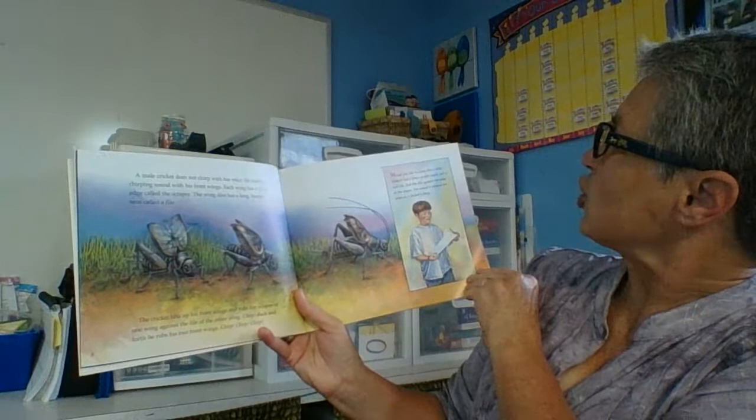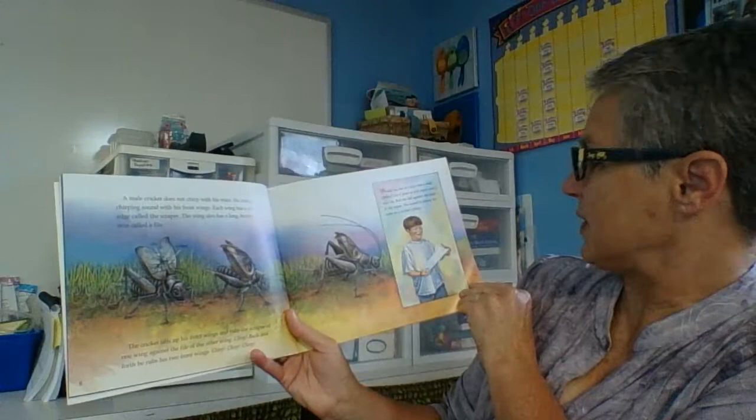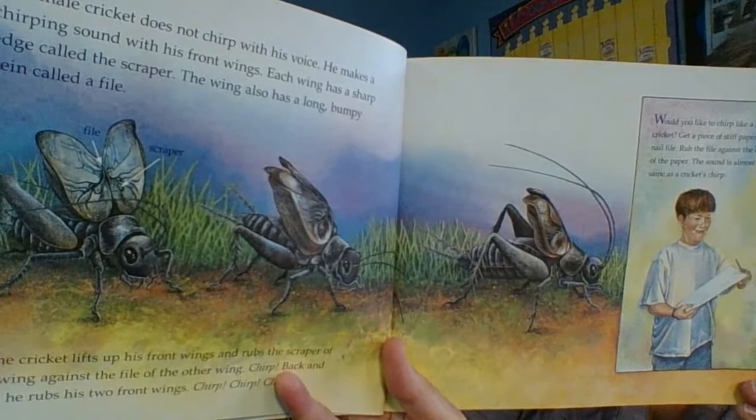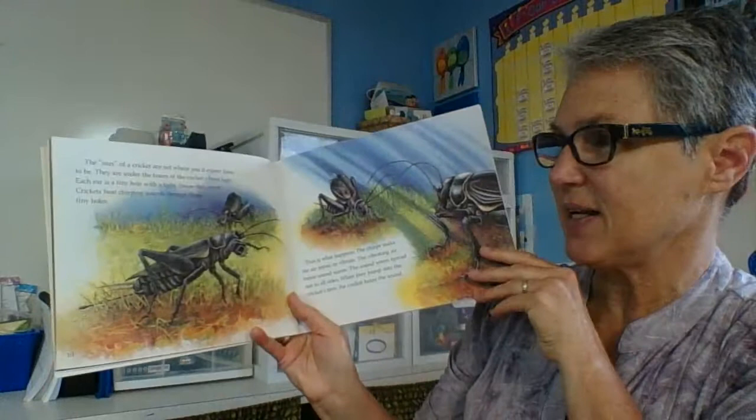Would you like to chirp like a cricket? Get a piece of stiff paper and a nail file. Rub the file against the edge of the paper — the sound is almost the same as a cricket's chirp! So if you can find a nail file and a piece of stiff paper, rub it along the edge and give it a try, scientists. See what you can hear with your listening senses.